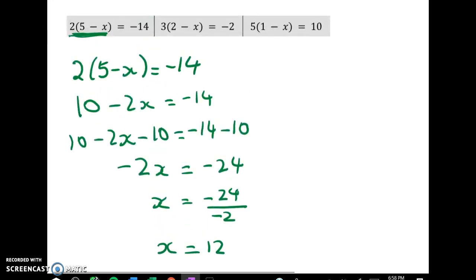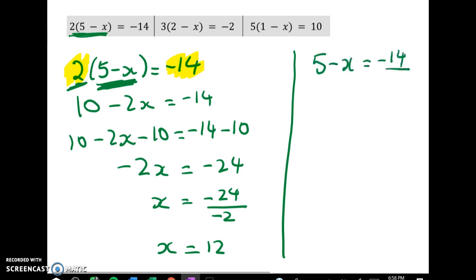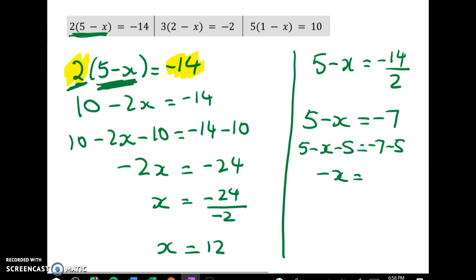But the other way I could have done that was to notice: here I've got negative 14 and here I've got 2, and 2 is a factor of negative 14. So instead of expanding the brackets it would have been just as smart to divide through. I've got 2 times all of this thing here, so I can undo the multiplication: we get 5 take away x is equal to negative 14 divided by 2, so 5 minus x is equal to negative 7. Now I'll take 5 away from both sides and I get negative x is equal to negative 12, which means x is just equal to 12. So two ways to do that one.